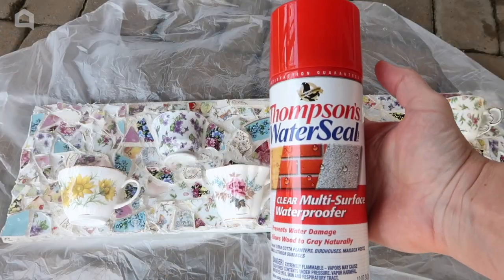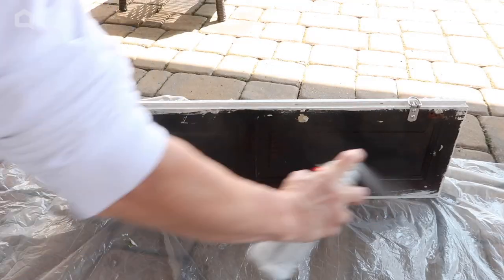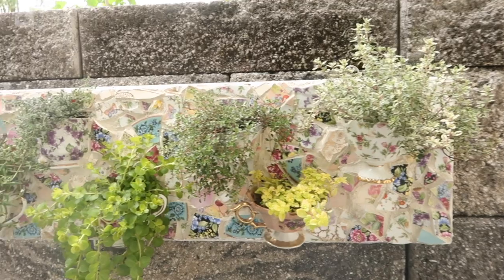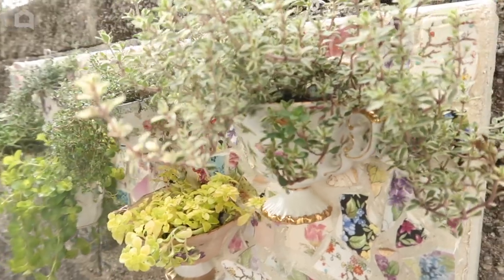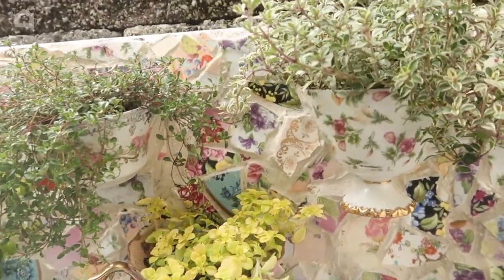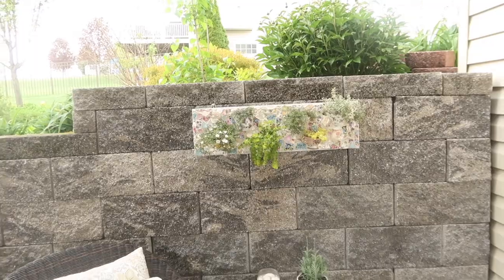My planter was going to hold live plants outside, so I needed to waterproof it by spraying the front and the back with water seal. I placed a little bit of pea gravel in the bottom of each cup for drainage and then planted ground cover plants called tread wells. I hope this inspires you to create a planter for your outdoor space this spring.